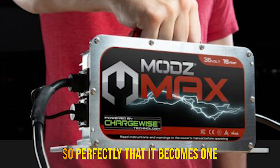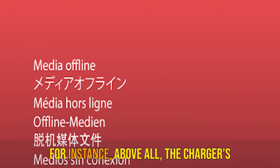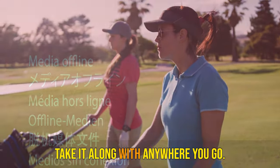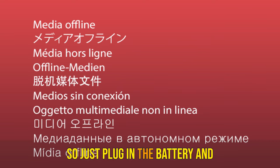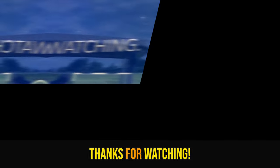Final words: the battery charger is designed so well that it becomes one of the best options. Its small and compact design lets you take it anywhere. Due to the advanced technology, you can monitor the battery's state via the indicator. So just plug it in and perform all your tasks without stressing about the elements. Thanks for watching.